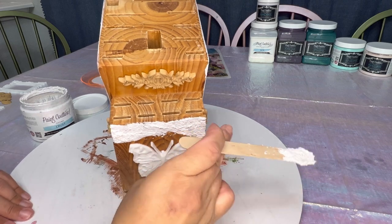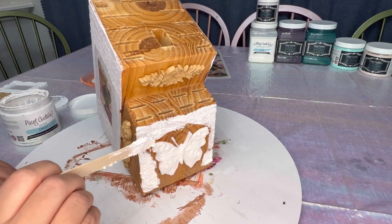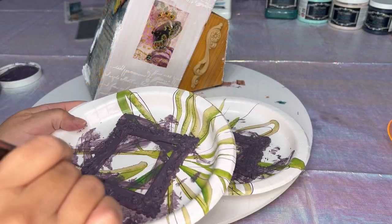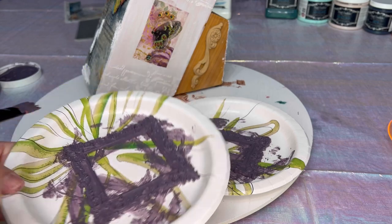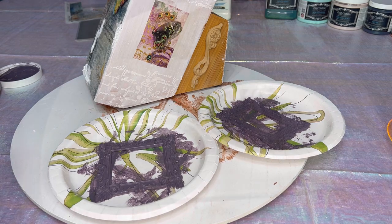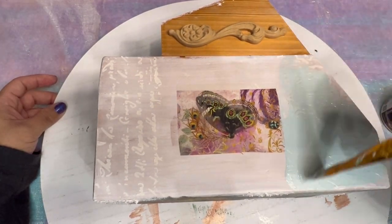You could use pretty much anything useful for applying it, and you can use as much or as little as you want — it's your project and your creative brain. Next, I'm using Purple Haze from the Chalk Style paint line to paint these decor molds that are Baroque frames. These will go around the butterfly decoupage paper that we put on the side of the knife block.